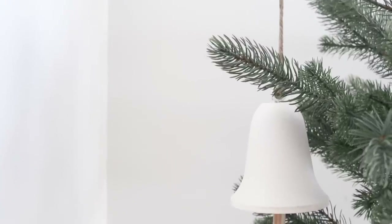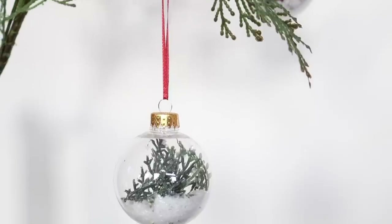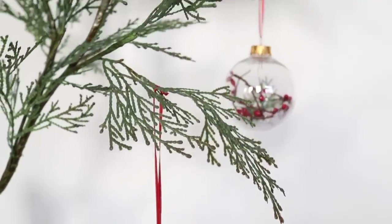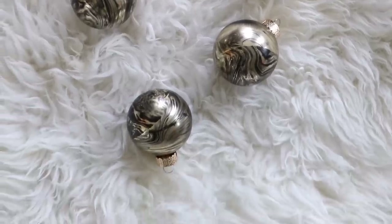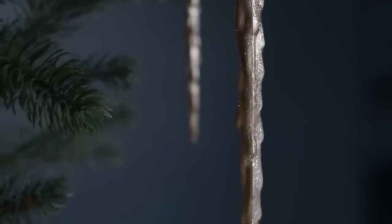And that about wraps it up for today's video. Thank you guys so much for watching. Let me know in the comments which DIY ornament was your favorite, and I'll see you next Sunday for some CB2 thrifted dupes. I hope you all have an amazing week — bye!